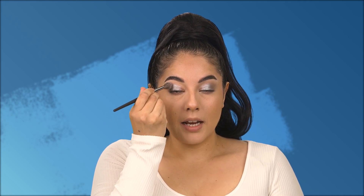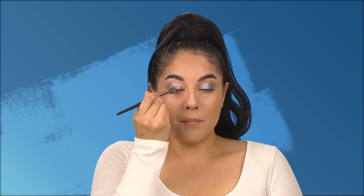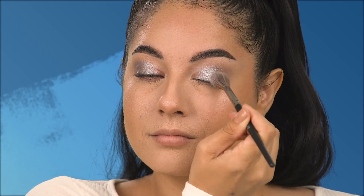Without adding any further shadow, I'm taking the first brush I used — it already has some of the first shade from the Magnify's palette — and I'll use the tip to blend the shimmer and the matte together so that there's no stark line between the shimmer and matte shade. I just want to make sure everything is very diffused and blended.